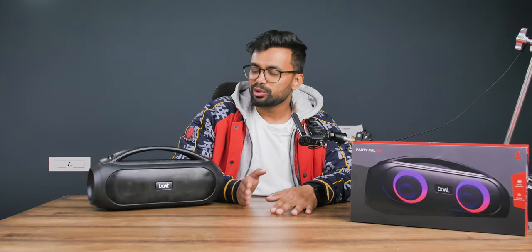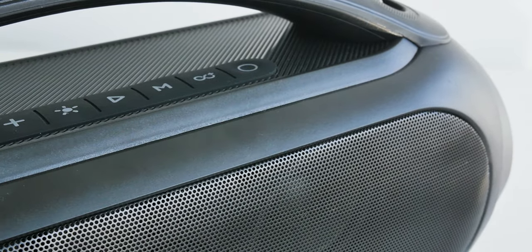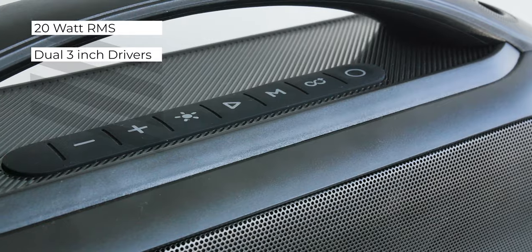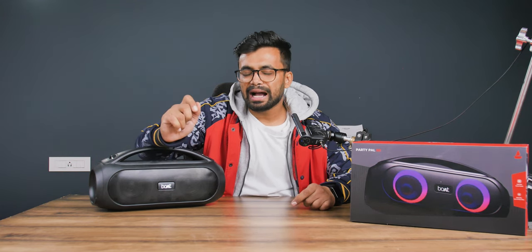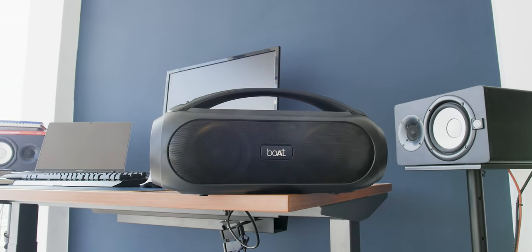Coming to the most crucial part: spec-wise this is a 20-watt RMS speaker with dual 3-inch drivers, one 2-inch tweeter, and two bass radiators. As per the specifications this should be loud and sound amazing. For loudness I'll give it a thumbs up — it can easily fill a 300 to 400 square foot space.